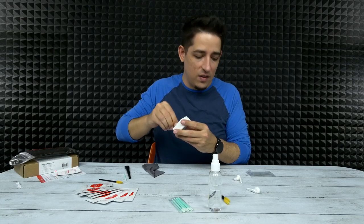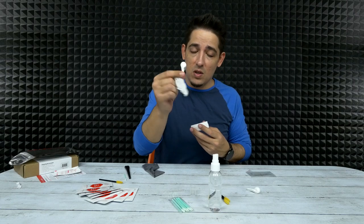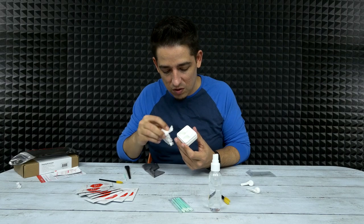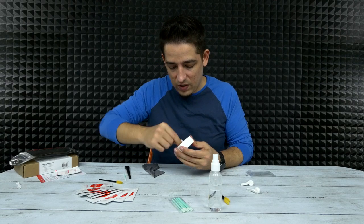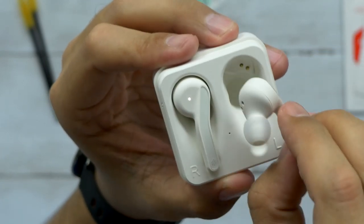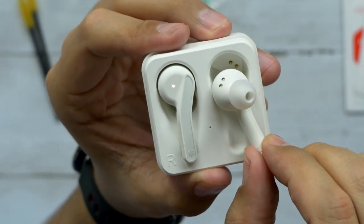You can see how clean it's getting — there we go, it's getting pretty clean. Also, if you want to see the unboxing of this, I'll put a link right here and I'll leave a link down in the description as well. I think that's pretty good — I could spend a little more time on it, but there we go. Brand new all over again.